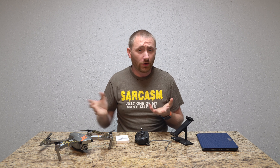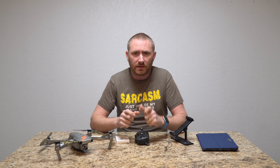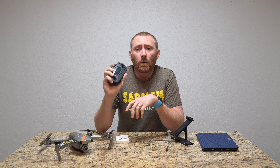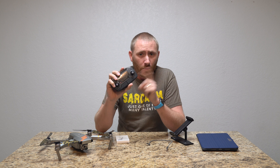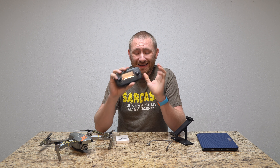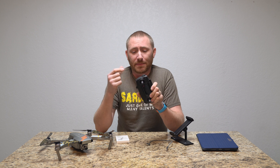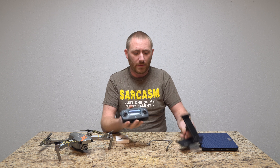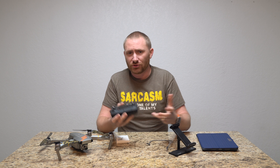Hey folks, welcome back to TechGooch, here with another video review for all you drone owners out there. This is going to be an item for anybody that has the Mavic Pro, the Mavic Air, or even the Spark with the controller, and you want to stop using the side mount and maybe use a tablet mount or put your phone up top or change it around a little bit.